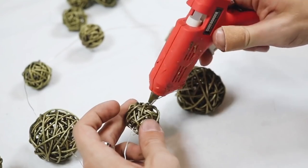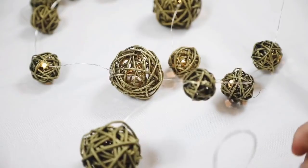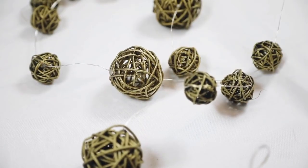Once the light was in position, I added a little bit of hot glue onto either side to hold it into place, and that finishes off your little fairy light strand.